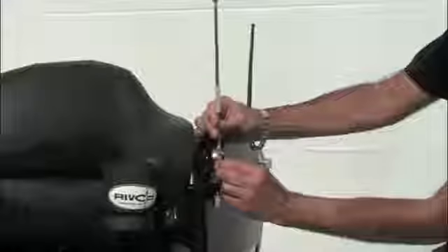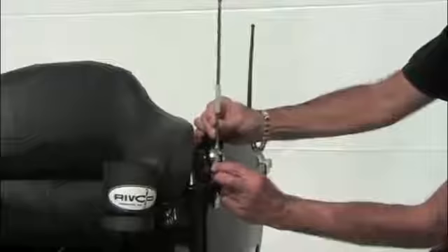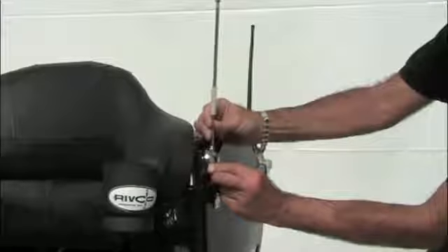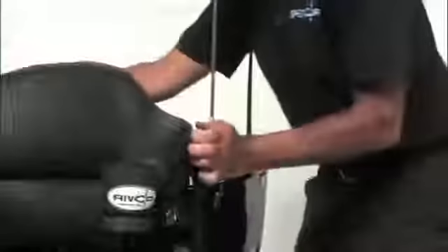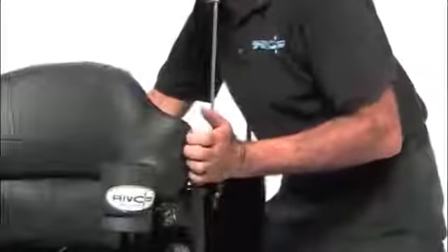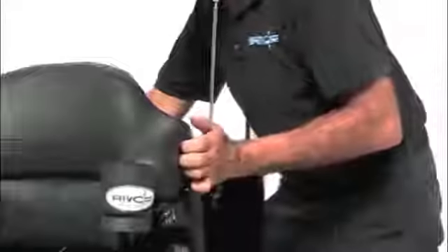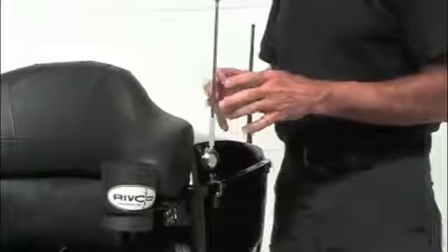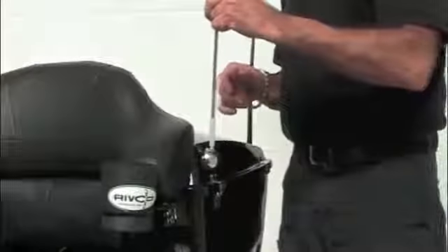The next step: peel your double-faced tape from the backing. Get your fingers on that and carefully select the location you want. Eyeball that carefully and put it in place — you're going to get one shot to do this, so do it right. Simply press it in place. You want to press firmly for about fifteen to twenty seconds. You want to make sure you have good contact with all of that double-faced tape. Once that's in place, it typically takes about a half an hour to make a good solid permanent bond. But you can see right now that doesn't want to go anywhere.